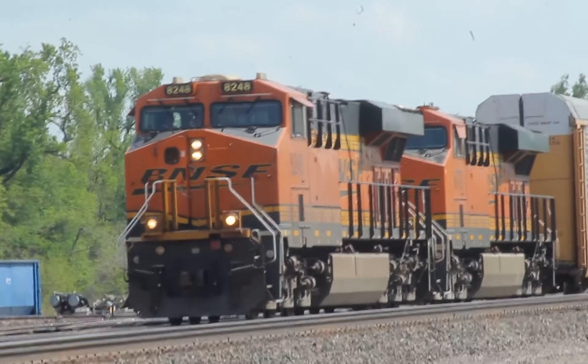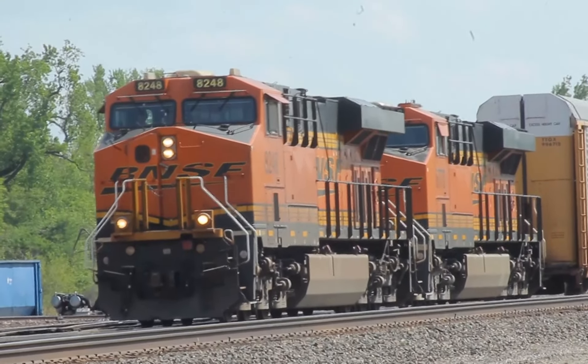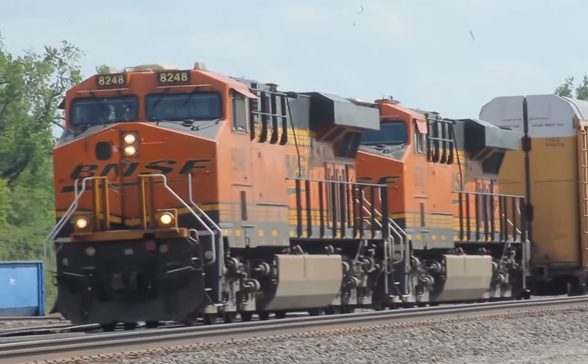Today it seems I've caught a mix freight on a work order. Its job is to pick up three engines and transport them to a different yard.